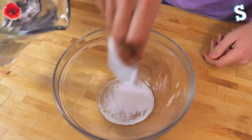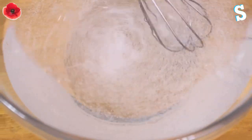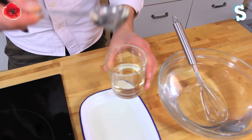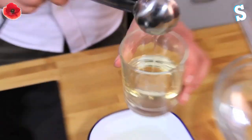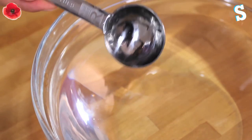Step three: we made ourselves a calcium lactate bath — that's seven grams of calcium lactate mixed into one litre of cold water. Just stir it and it's ready to go. Step four: we mixed our drink with the syrupy wallpaper paste thing, and then we took that into a spoon and dipped it into our calcium bath where it formed the bubbles — well, in some cases.